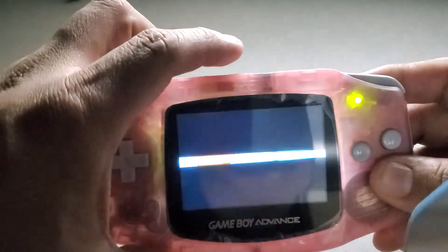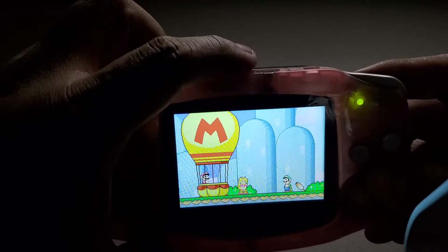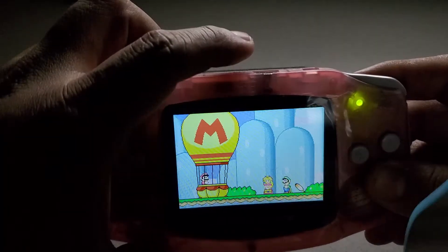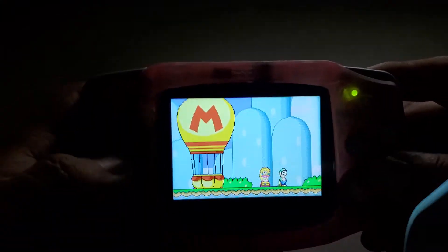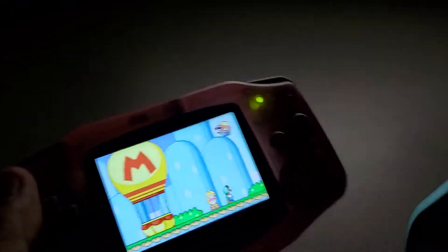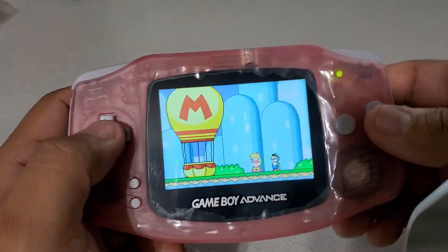You can do the dimming from the top too — one, two, three, four, five — and back to its full brightness. It's been all tested out.